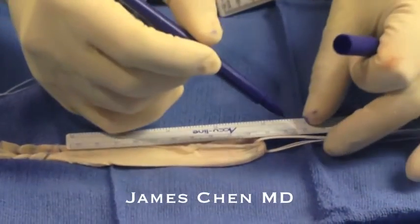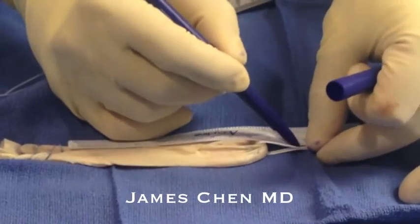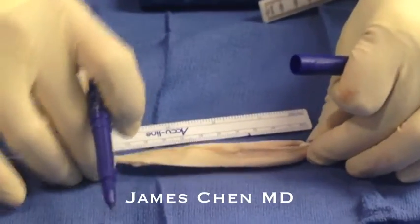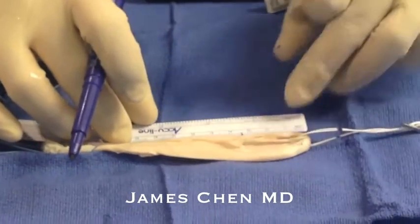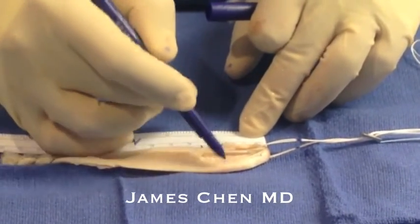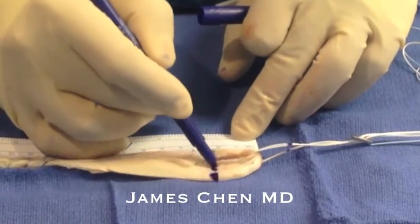Here I am with a marker. I am marking the tightrope the appropriate length so I know when the button is expected to flip on the lateral femoral cortex, and I also mark the appropriate graft length so I know when to cease pulling tension on the tensioning sutures.